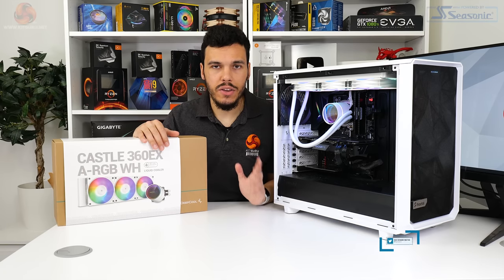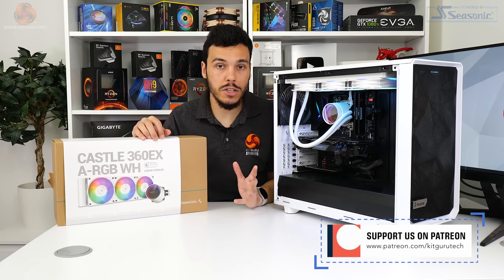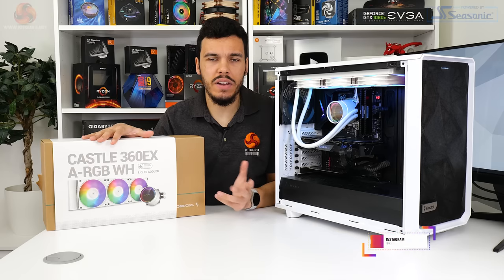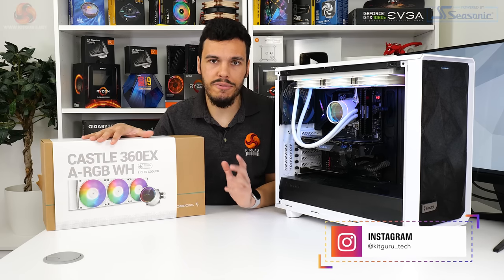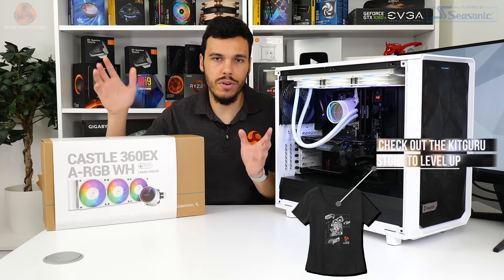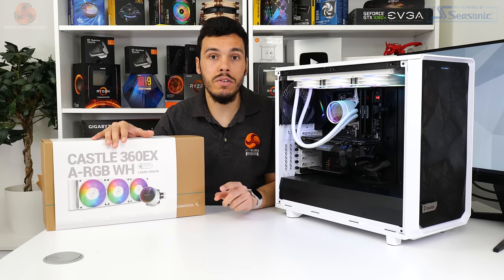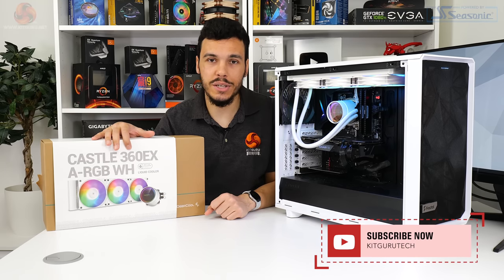I've been Luke Hill for KitGuru. Thank you for watching this video review of the Deepcool Castle 360 EX ARGB White CPU Cooler. Let us know what you think in the comments section below. If you like this video, give us a like and subscribe, support the YouTube channel, follow us on Discord and Patreon and Twitter, check out the main review on the written KitGuru website — that really helps us out, and I will see you in the next video.